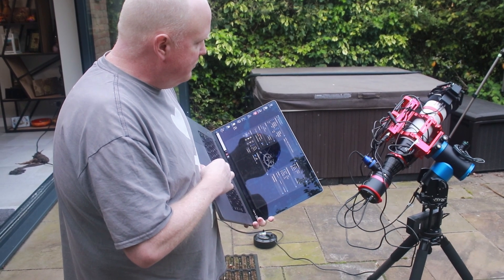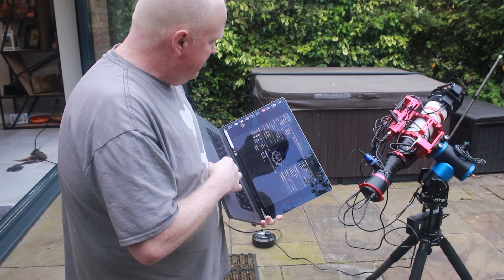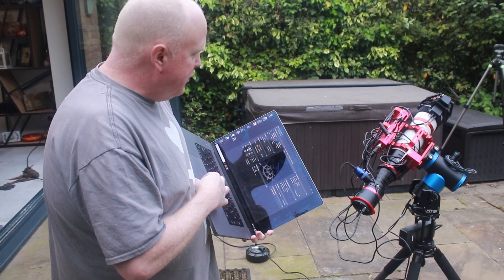So you set this up, polar align, get it focused, fire up your target list, and you go back inside and have a cup of tea. Yeah, exactly. So let's go back inside, let NINA run everything, and just watch TV and listen for any bad noises.